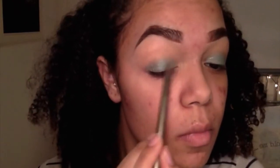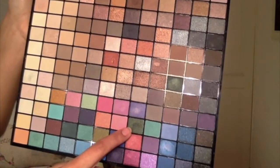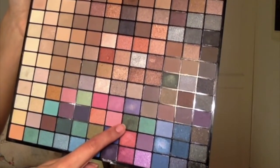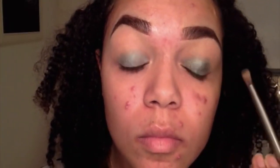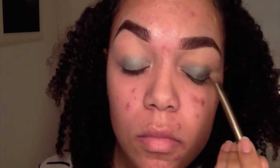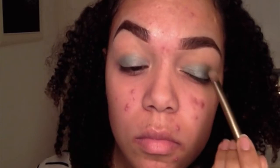I'm taking this green and placing that all over my lid. It does look a little bright at the moment but trust me, I use a lot of dark colours so it kind of dulls it out a little bit. Then I'm taking this darker green which is also a little bit sparkly and placing that on the outer half of my lid, blending that into the lighter green. I'm blending it really well and also taking it up into my crease as my crease colour.